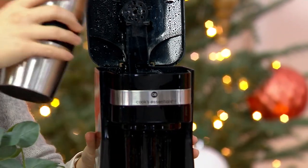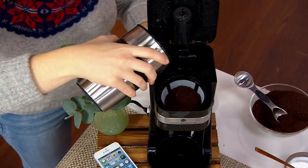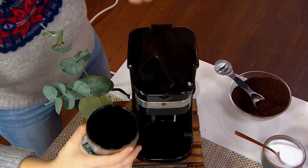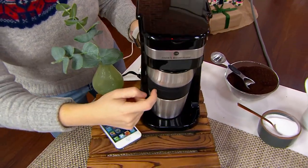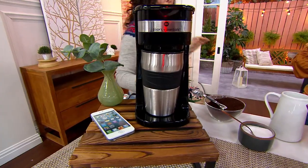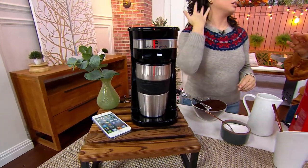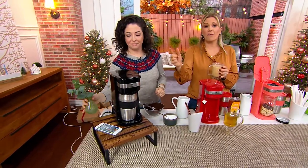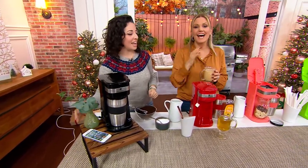I'm going to go around to this side. You can pour that in. Your tumbler fits so well in the car — it's perfect. It's got that silicone gripper right down the center that makes it super easy to use. She just pressed a button — that was it. Single button. One single button.